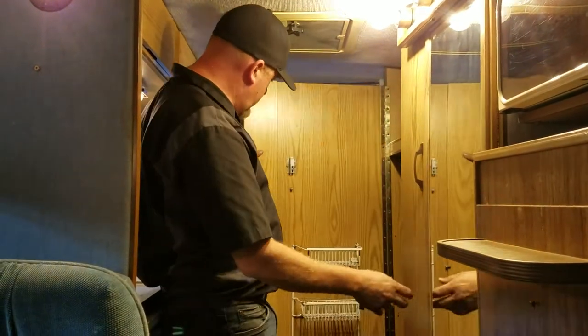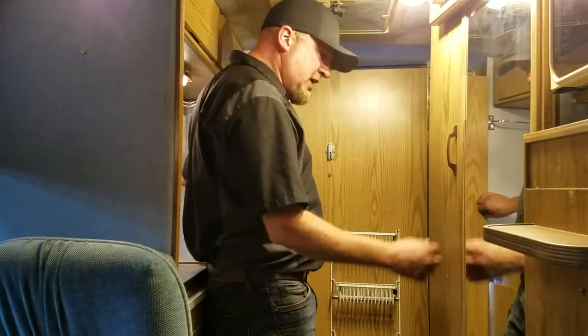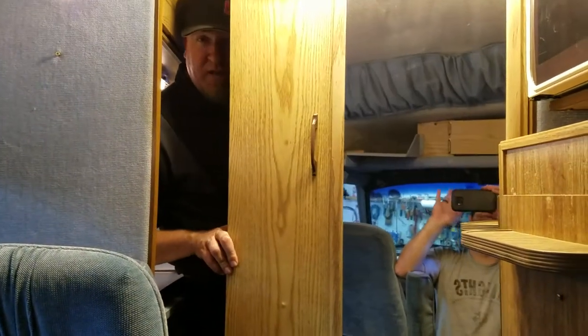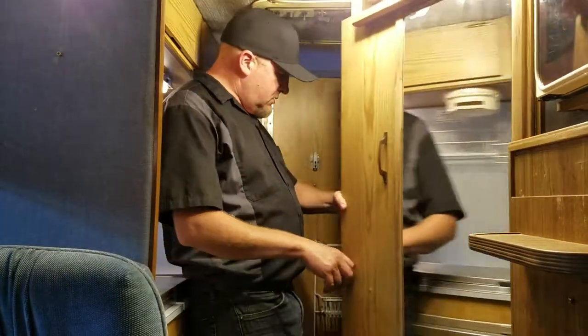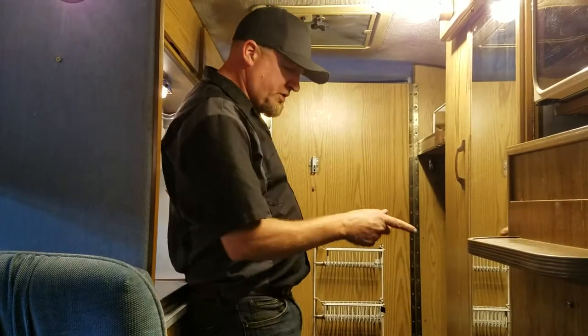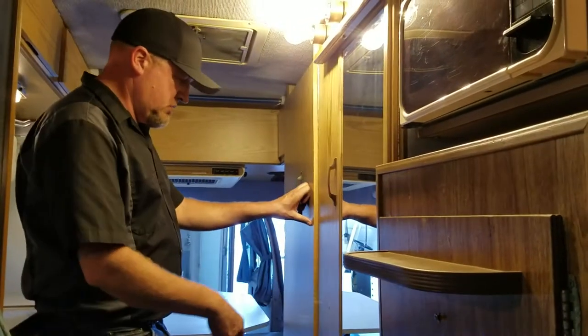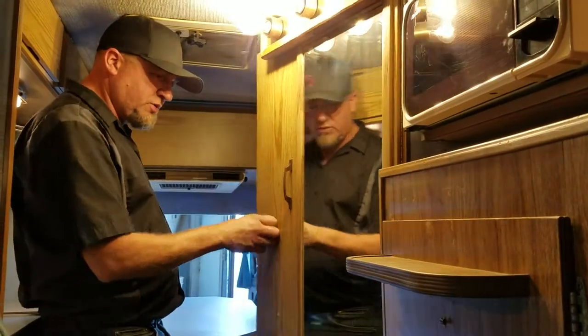And this is your bathroom area. You go like that, go like that, and you do the same with this door — and now you have privacy. So a lot of storage in here and then obviously just your normal RV toilet. You just pull those handles to open up the doors — just give them a pull like that.